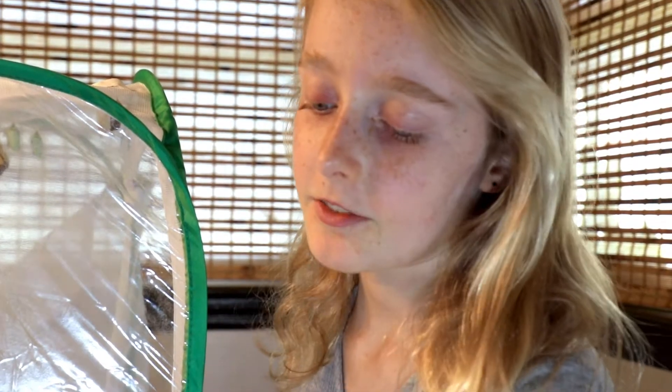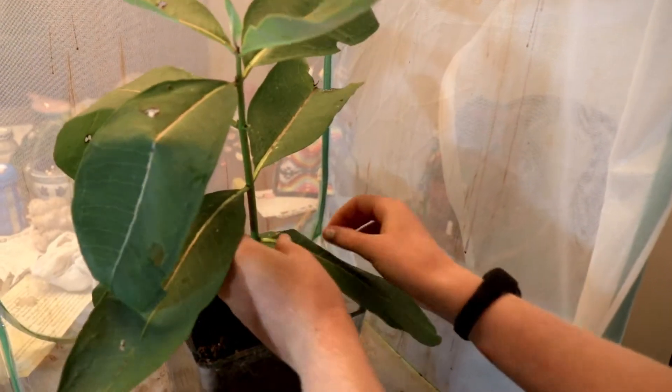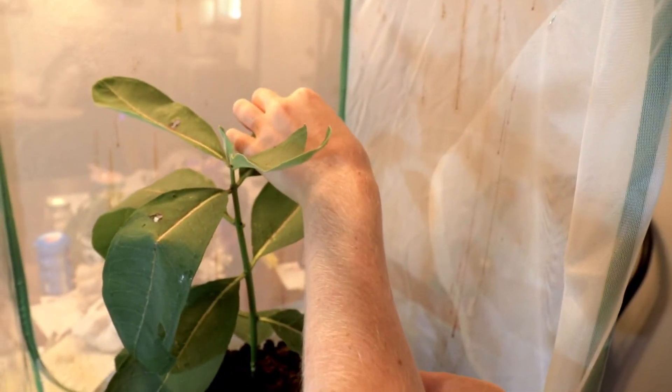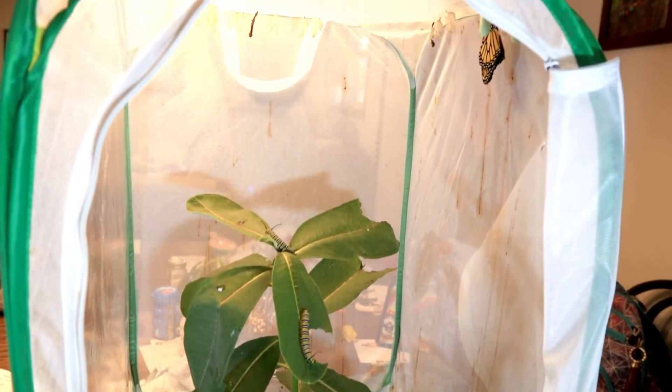We cleaned the butterfly rearing enclosure and now we're going to add some fresh milkweed. Then you just take the caterpillars and put them on different leaves. The butterfly rearing enclosure is good because we have reduced predation, we can see the life cycle, and there's a controlled climate because it's cold and rainy outside this time of year.